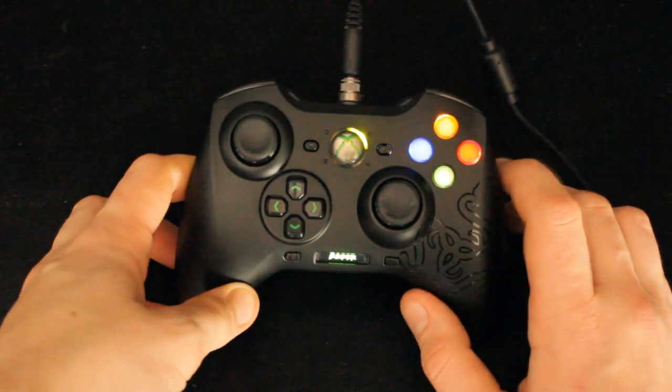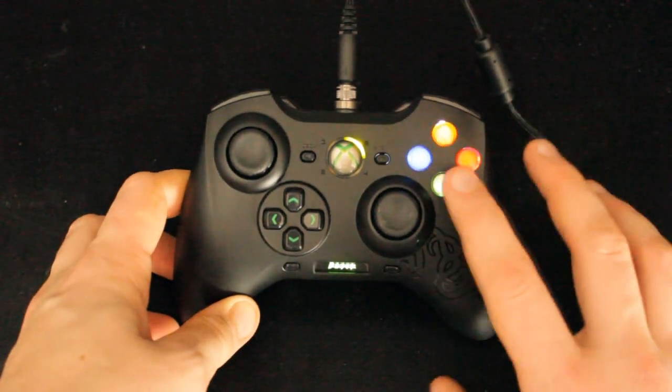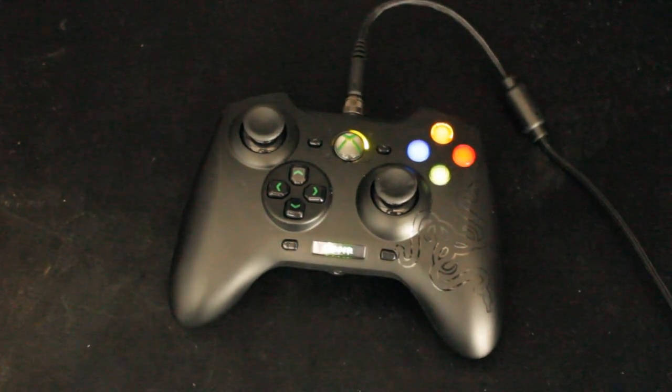As I said in the unboxing, they're literally proper soft rapid-response click buttons. They're so nice to use — so much better than the normal Xbox buttons. Those things are wafer.